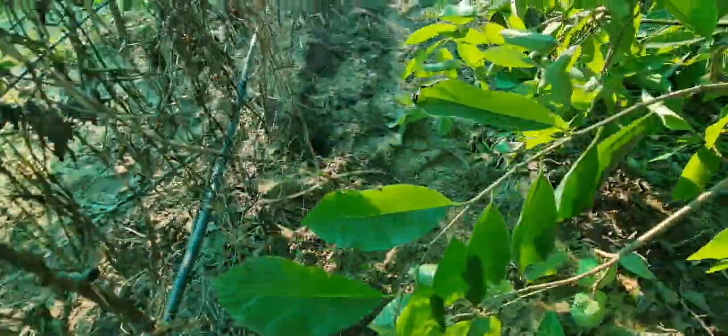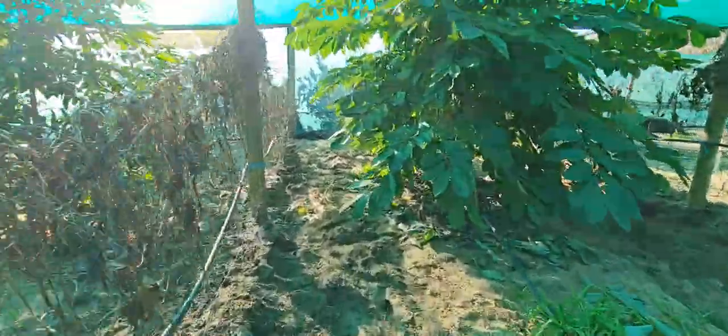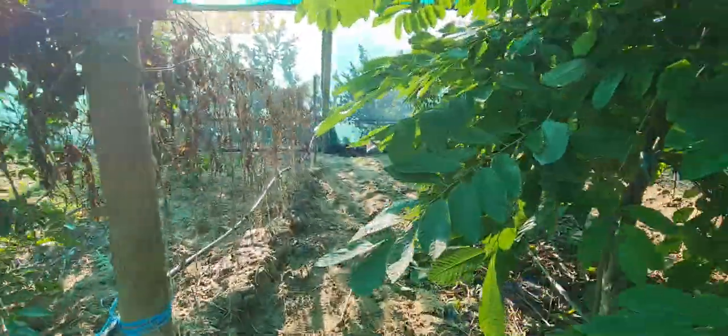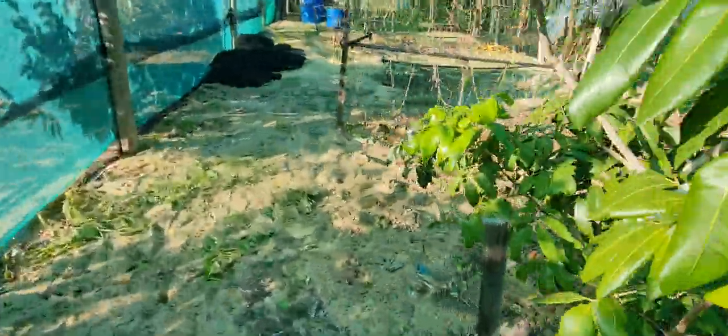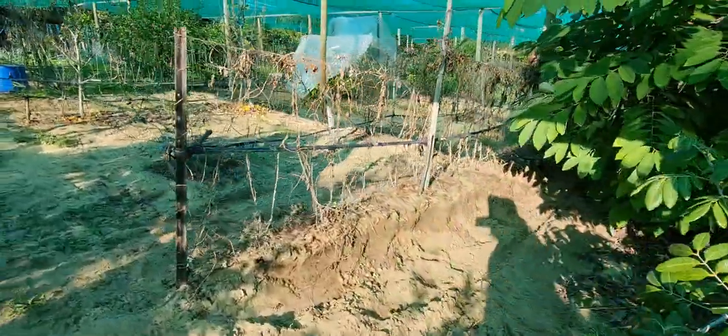We dug most of the yams out and a lot of them were very small — smaller than the size of my fist. Just eat some, free some, and regrow some. I'm going to have a break from yams.